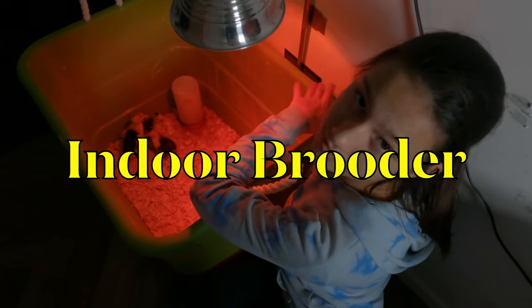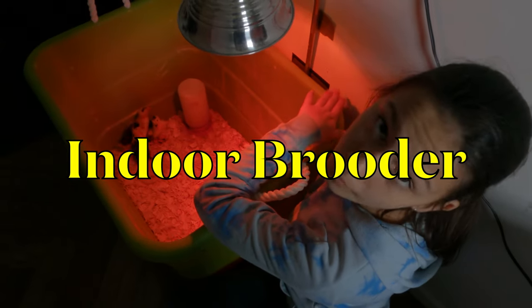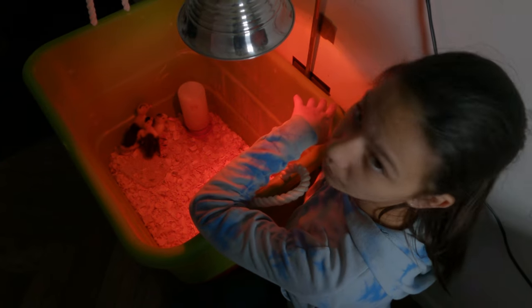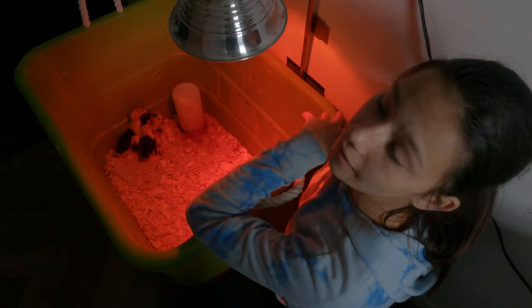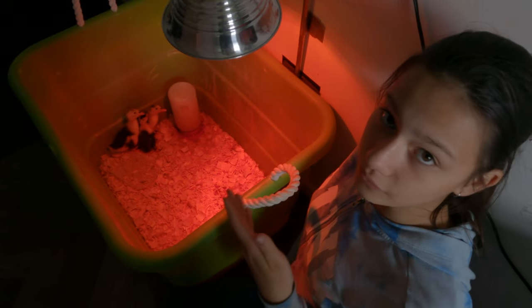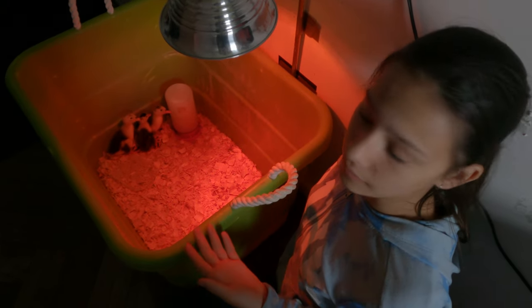This is our mudroom brooder — the second phase of our birds' lives — and this is where the hatchlings go for the first week. This is when we want to make sure that they're healthy and okay, and we need to keep an eye on them.